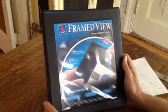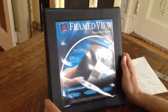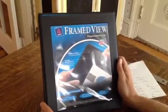Hi, this is Gary from OfficeDiscountClub.com. This is a short video on the Avery FrameView presentation binder.